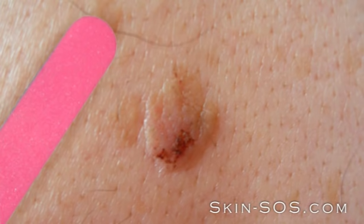If your keratosis is old and thick, use the emery board provided to roughen the surface, to allow the solution to penetrate into the body of the keratosis to destroy it.